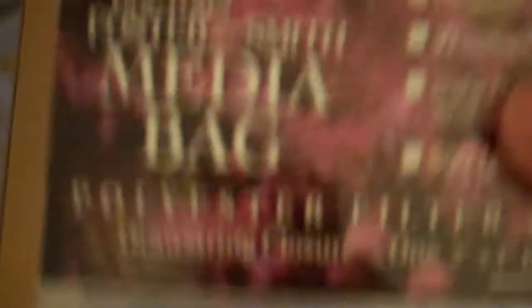I got a bunch of these guys, which are just the little teeny media bags. I'm going to use a couple of them to put around the strainers on the hang-on-back filters that I got on that tank and the one that's downstairs that I've got shrimp in, so they don't get sucked up into the filter.